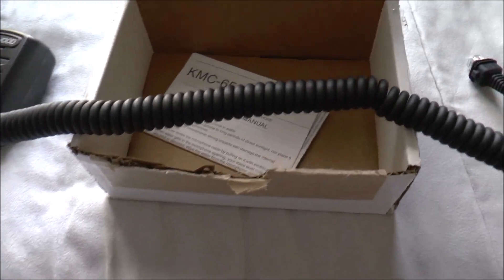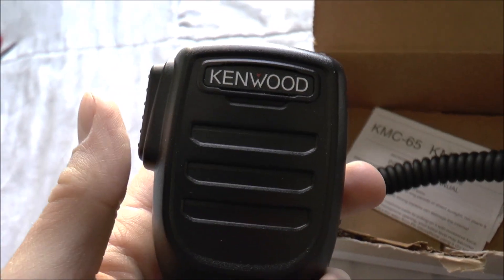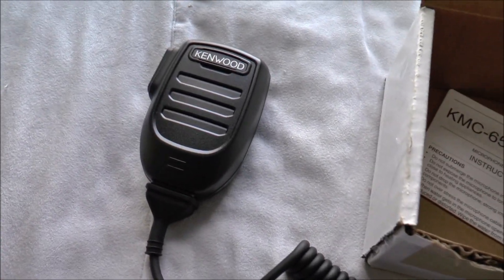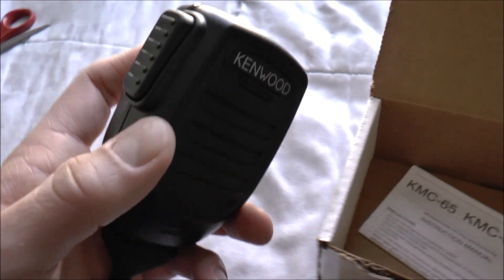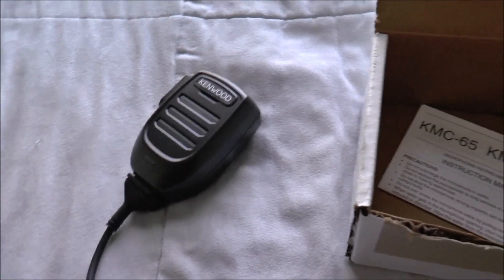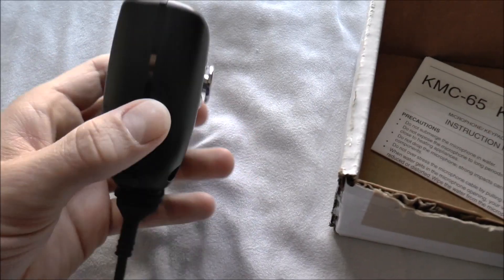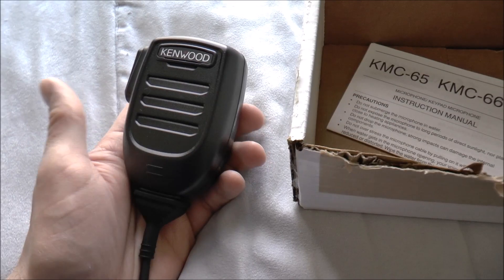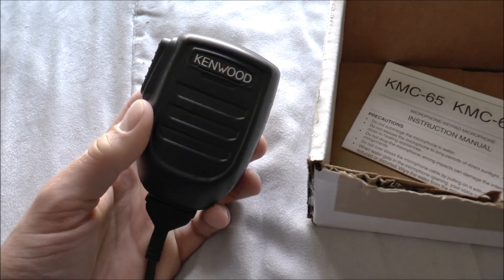As you guys can see, this is the new Kenwood KMC-65 microphone. This is Kenwood's newest microphone. It was introduced sometime around May of 2019. According to conversations on the Radio Reference forums, they originally gave a sneak peek of it with the release of the Kenwood NX-3920. It started being produced sometime around June and just popped up on eBay about a month ago — the seller had a whole bunch of them brand new.